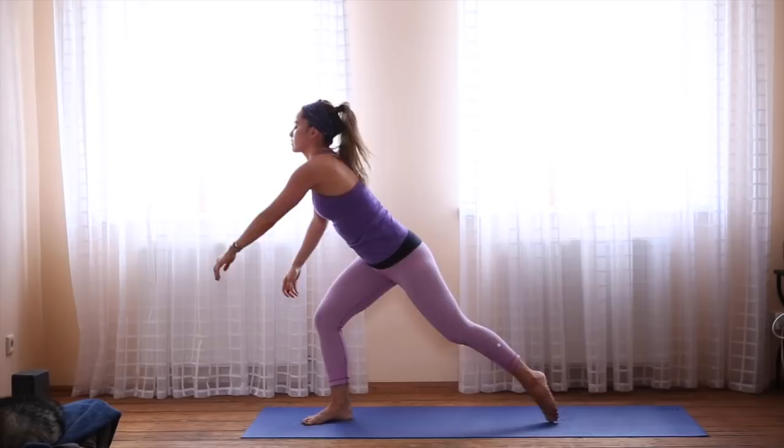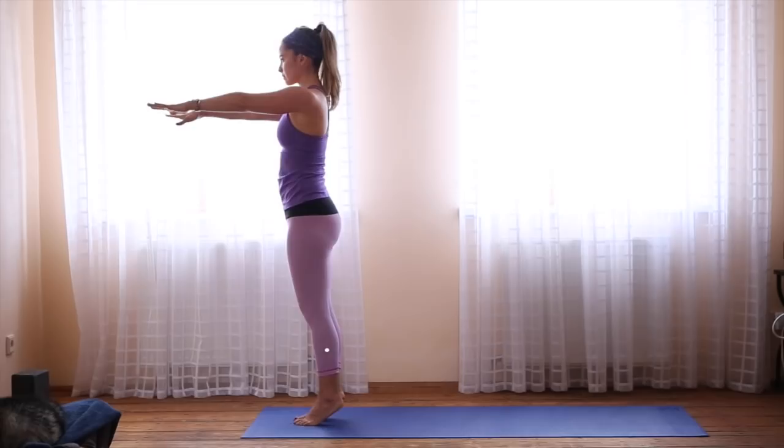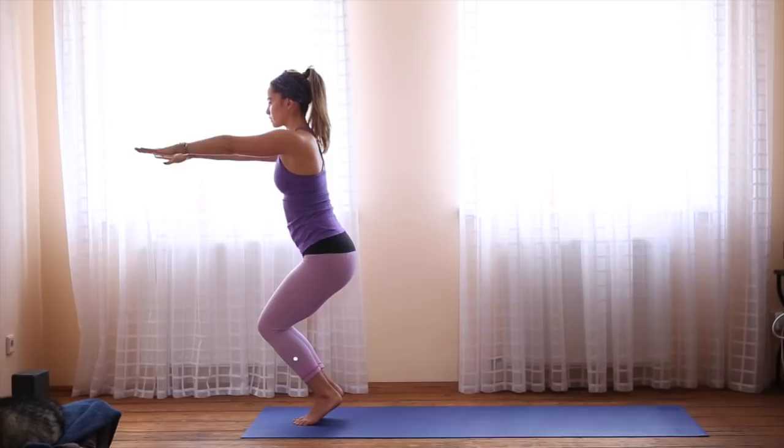Inhale, come to the top of your mat. Tadasana, mountain pose. Take the arms out in front and rise onto your toes when you have your balance. Activate your core. And when you're ready, squeeze your legs and slowly come all the way down.